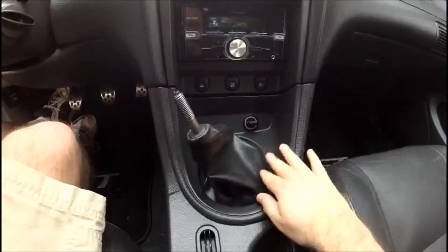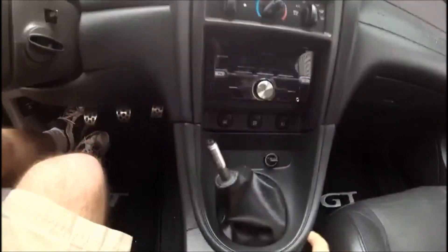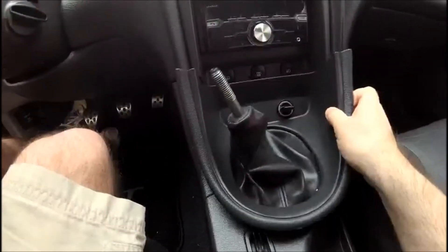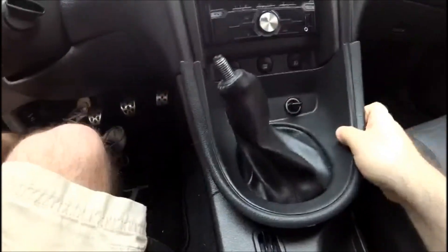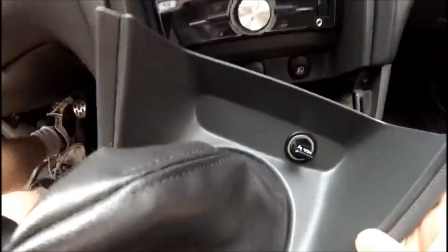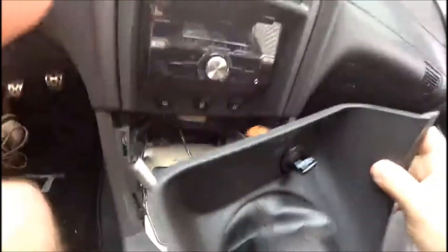Next we need to remove the shifter bezel. Start by pulling up at either edge and gently with your fingers pull up and work your way around like that. Once all the clips are free and clear, you can slide the shifter boot up over the shifter, and then you do have to undo your 12-volt electrical connection right here. Simply press on this clip and pull, and the bezel should be free at that point.